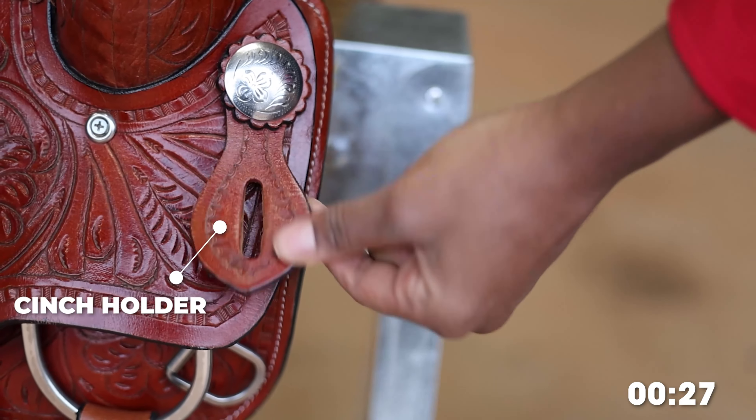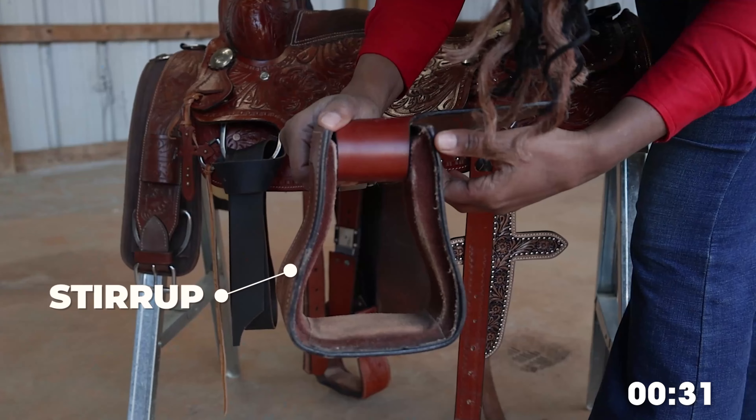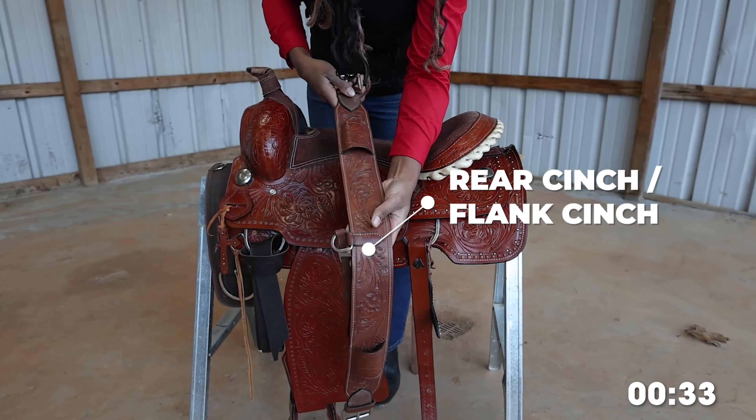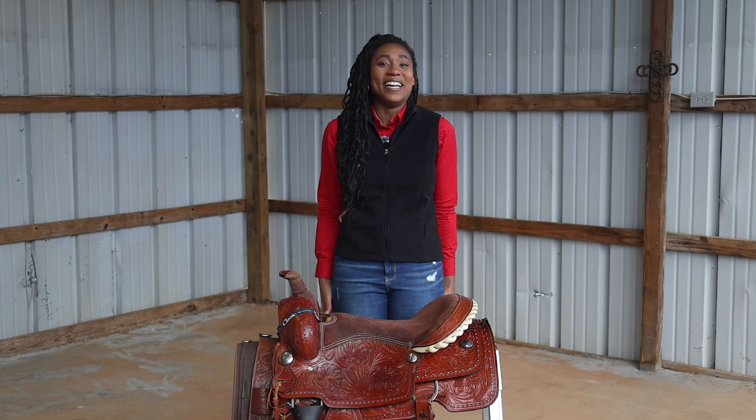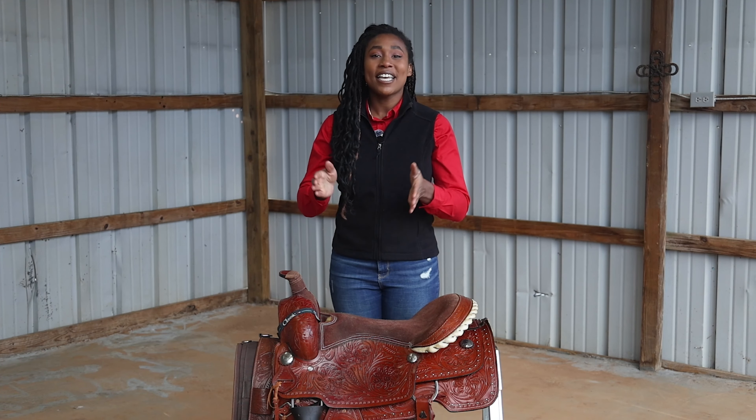Off billet, cinch holder, flank billet, fenders, strip leathers, hobble straps, stirrups, cinch, rear cinch (also known as a flank cinch) — done! If you would like to learn more about the parts of a western saddle and take an in-depth look at their functions and why it's important to know them, be sure to check out our video.